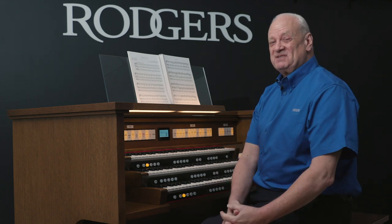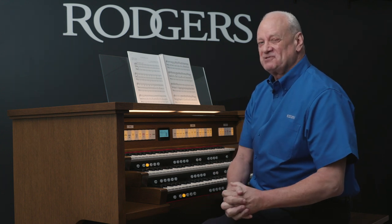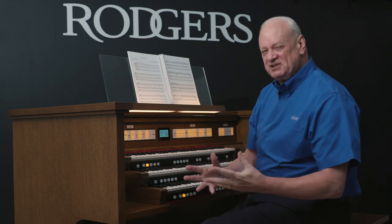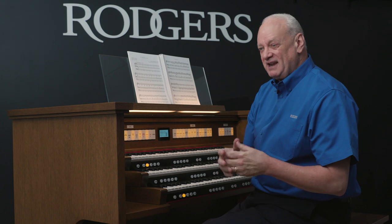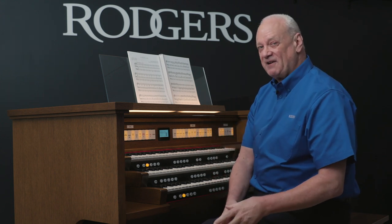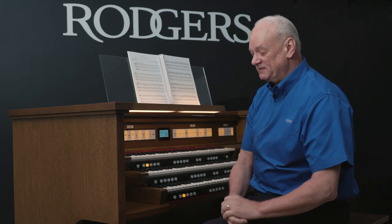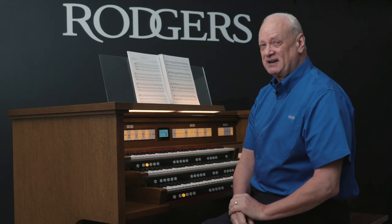Hello, and welcome to this video workshop exploring Rogers' organs. Rogers' organs have many features, but today in this video, we're going to explore the onboard orchestral instruments of the organ. All of Rogers' organs have onboard orchestral instruments. We don't need any external equipment — it's all built into the organ.